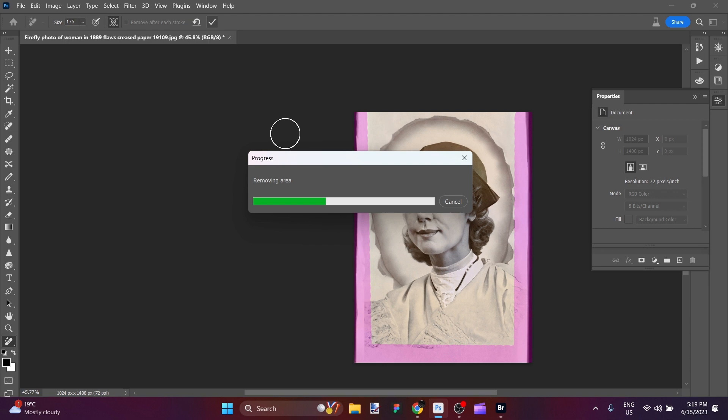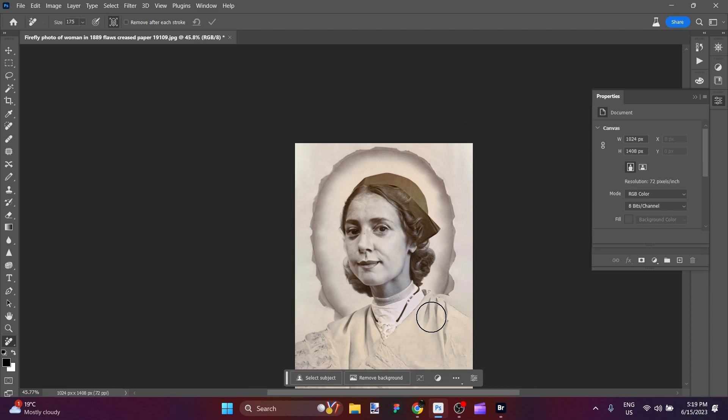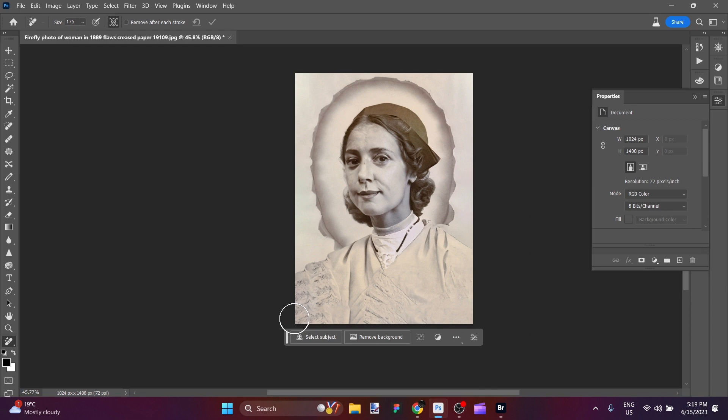It should just take another second here before it finishes processing. Excellent! It did just as I was hoping — it finished off this side, finished off this side, still left her shoulder, and it got rid of that black border on the sides. Great!